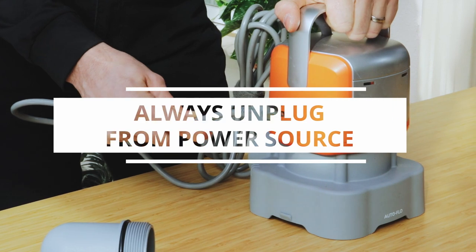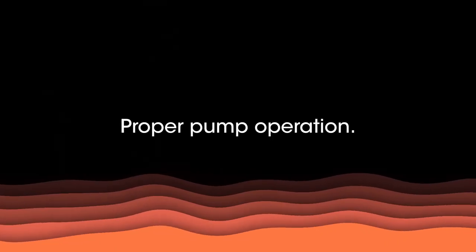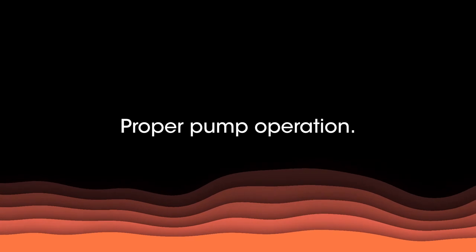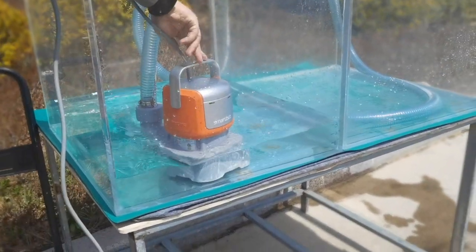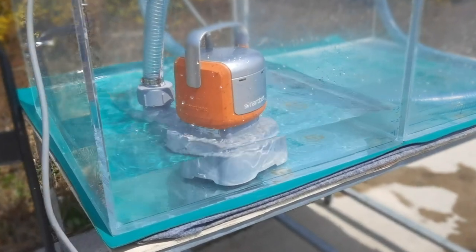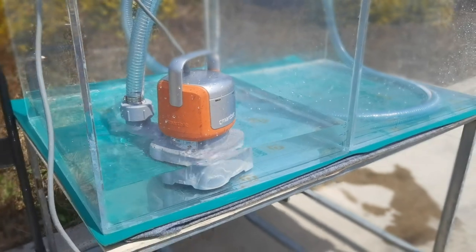Always unplug your SmartBot pump from its power source before troubleshooting. The proper operation of the pump is to put the pump in the water first and then plug it in. If you plug in the pump first and then put it in the water, the pump will not work.